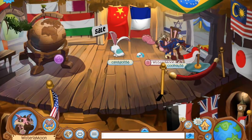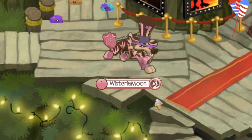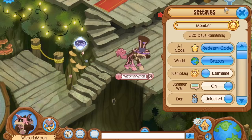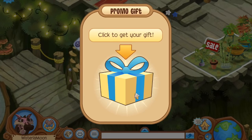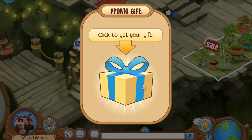Now that all the self-promo is out of the way, let me hop to the main point of this video by redeeming my artist bundle code. I'm going to click the settings tab on Animal Jam and click the redeem code button. I'm pretty sure how this bundle typically works is you automatically get it when you buy or redeem a membership code during this month, but since I haven't bought a membership, I just have the code, which I'll paste right now and hit continue.